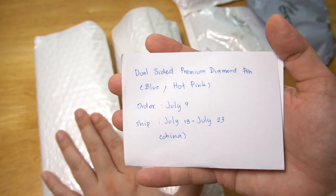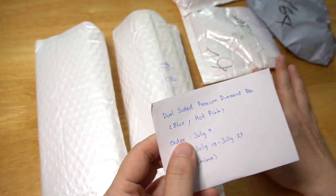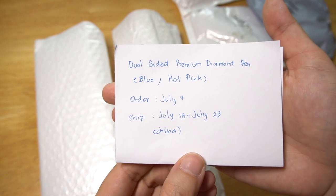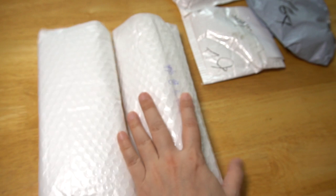And this dual-size premium pen, ordered on July 7th and shipped July 18th to the 23rd from China.